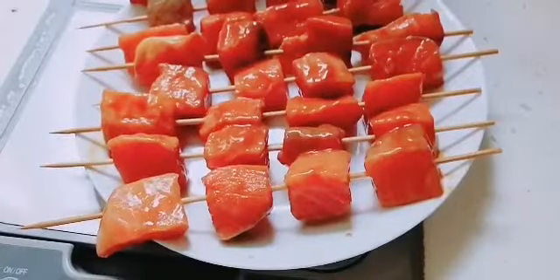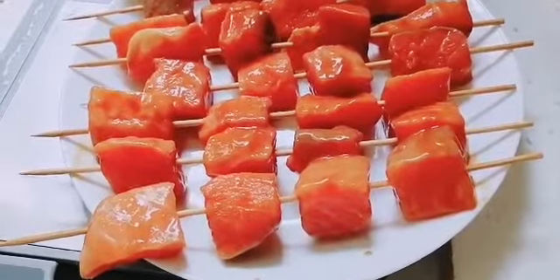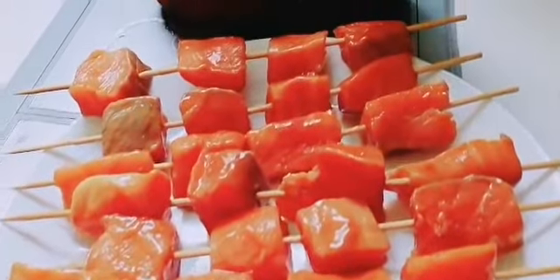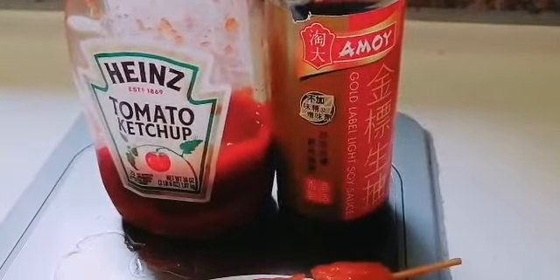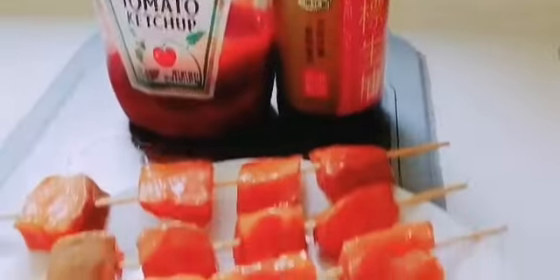Try it! This is marinated salmon kebabs. Forget fancy sauces — ketchup and soy sauce are the perfect combo to accompany my scrummy salmon kebabs. In fact, the whole family will love them. But remember to remove the skewers before serving to the kids.